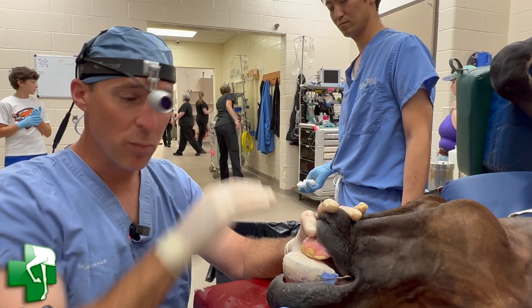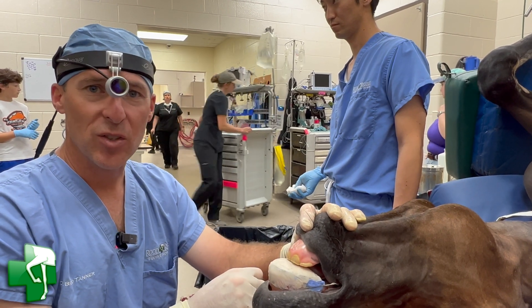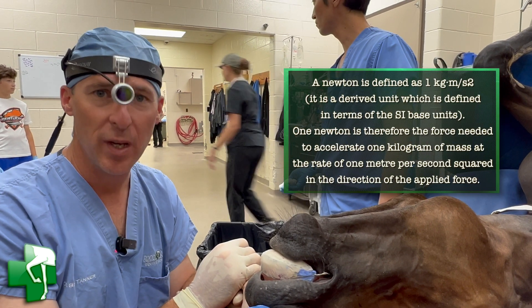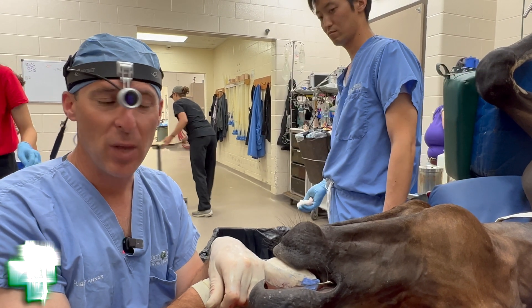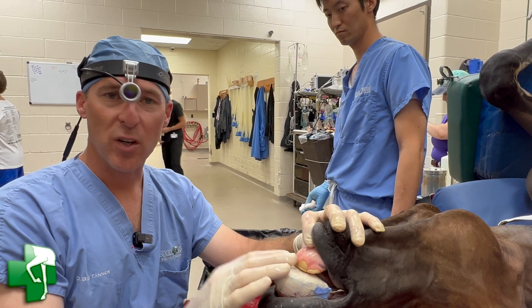We do that in a way that provides an incline plane. The incline plane will now engage the mandibular incisors, pulling them forward. We know from orthodontics in humans that it only takes six newtons of force to move a tooth — that's why little tiny rubber bands on your kid's teeth are enough to move teeth left, right, front to back. Every time this horse chews, these teeth are going to be pulled forward.